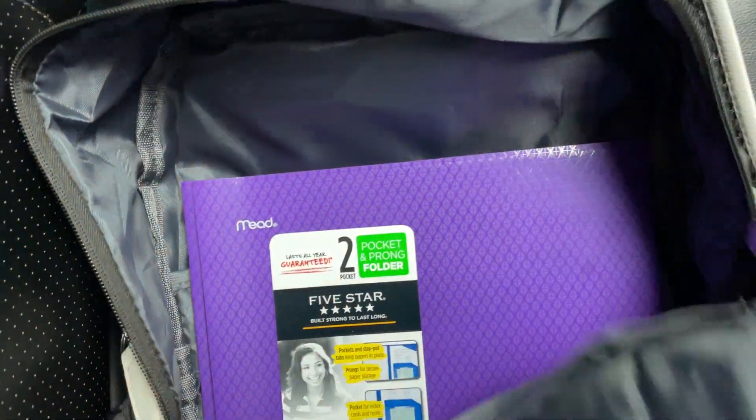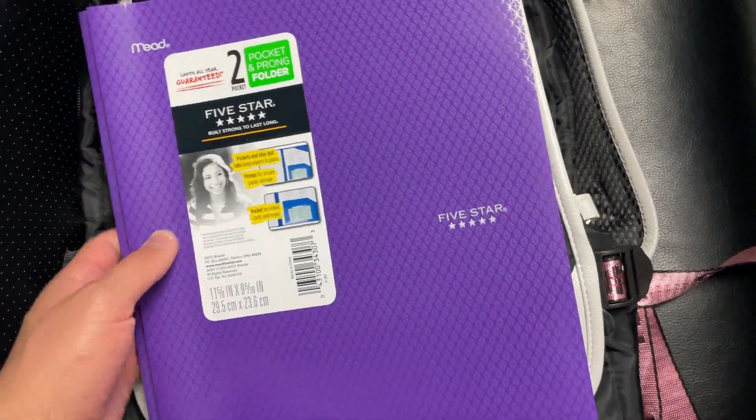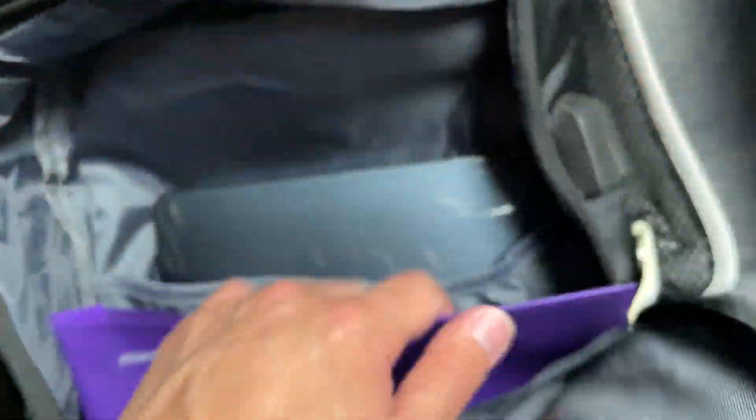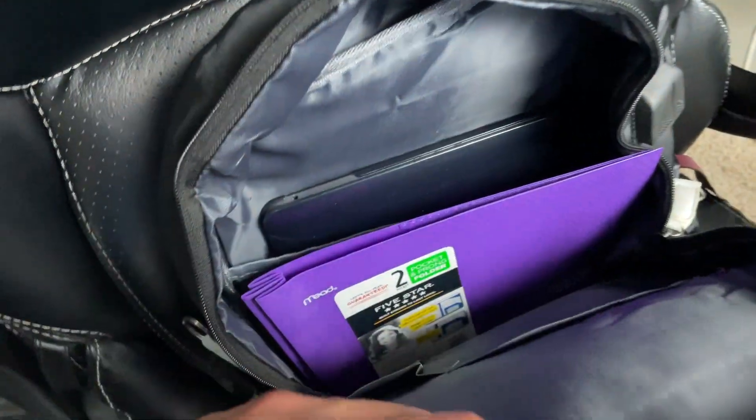Let's go ahead and unzip this. I've got it filled up with some folders and my laptop. This is just your standard folder about the size of a normal notebook, and it fits in here very nicely. Putting that back in, you can see how much actual storage you still have left.